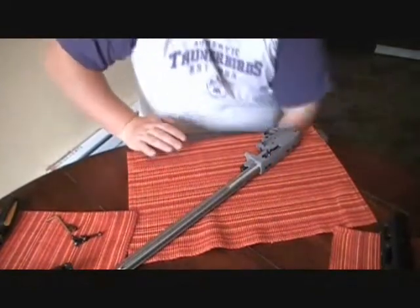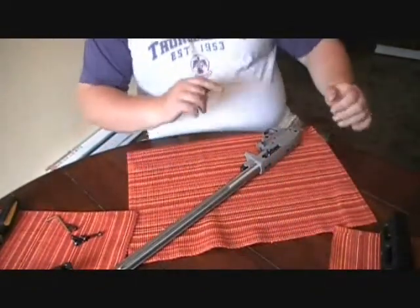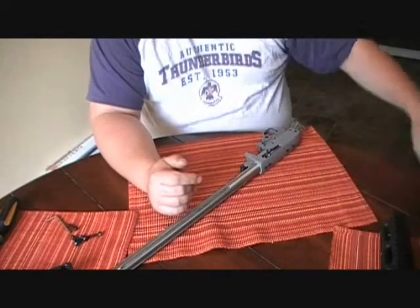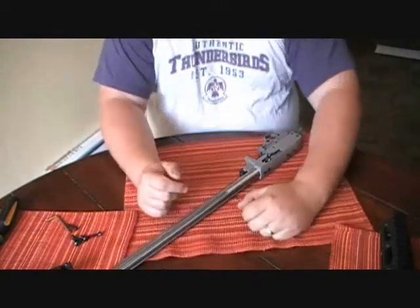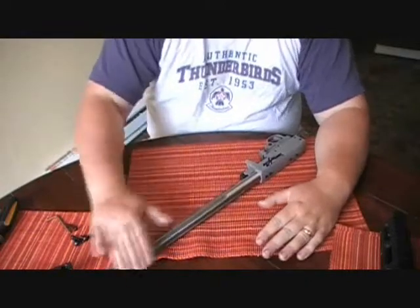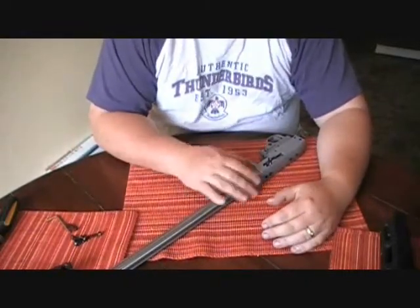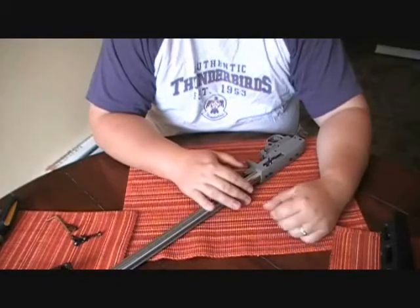Hey guys, it's Chad from Mutant and from CNR Reviews. We're going to be building a 1022 Archangel kit today. This is after I have fully converted my 1022 charger into a full size. We'll go over the cost and some things I don't like and do like.